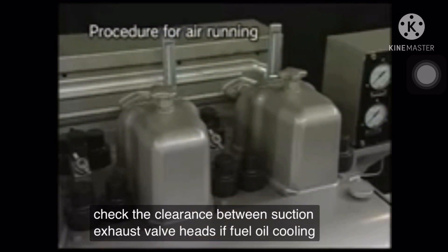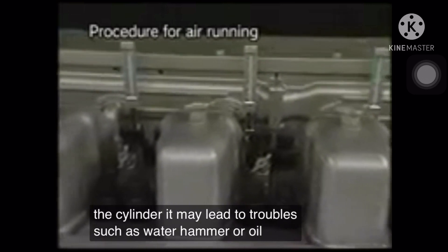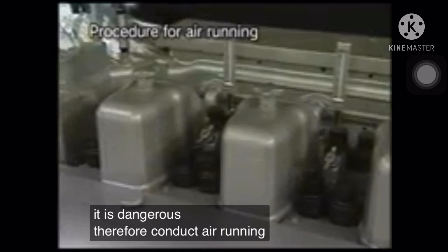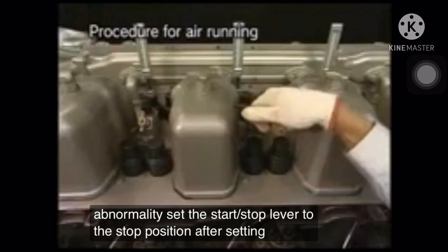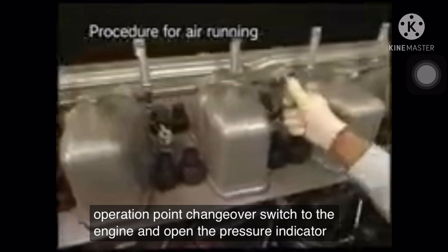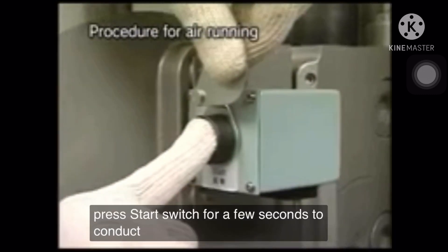If fuel oil, cooling water, lube oil, and others are pulled into the cylinder, it may lead to troubles such as water hammer or oil hammer, and it is dangerous. Therefore, conduct air running to prevent abnormality. Set the start-stop lever to the stop position after setting the operation point changeover switch to the engine, and open the pressure indicator cocks of all cylinders. Press the start switch for a few seconds to conduct air running.